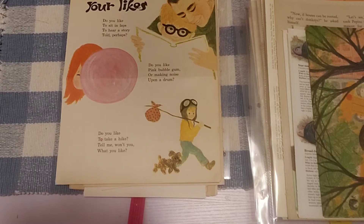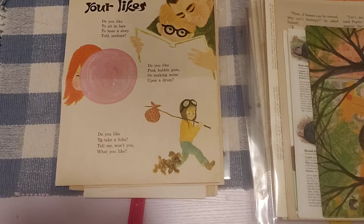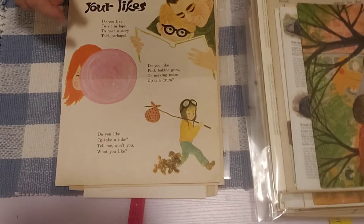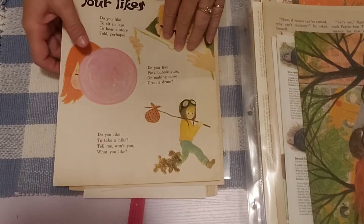Hello friends, this is Sherry from Turquoise Dreaming. How's everyone doing today? It's morning. Before work, I'm coming to you with these book page bundles because I've just listed them in my shop.